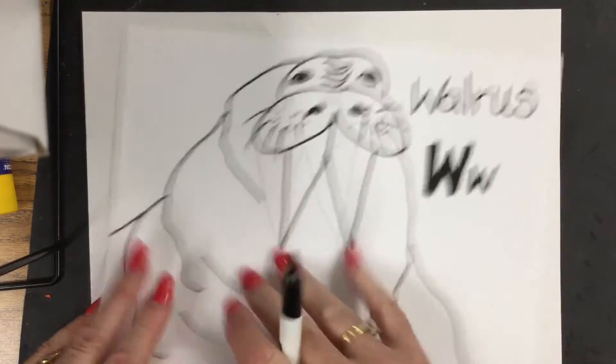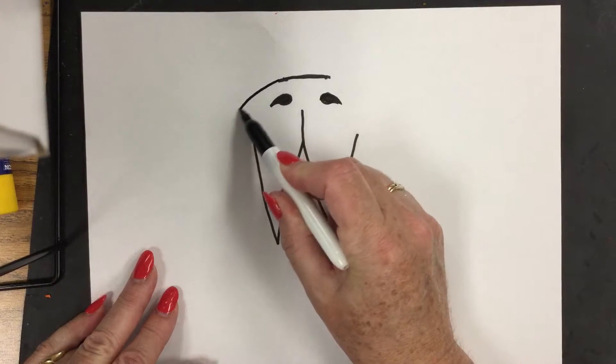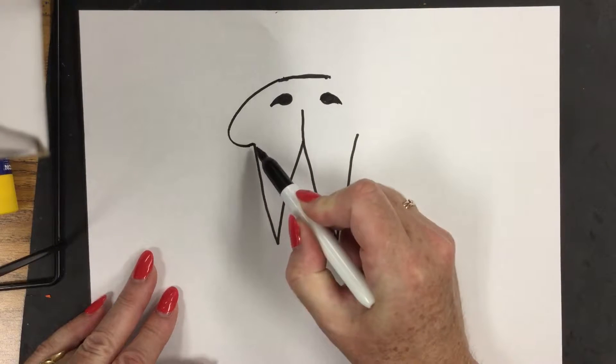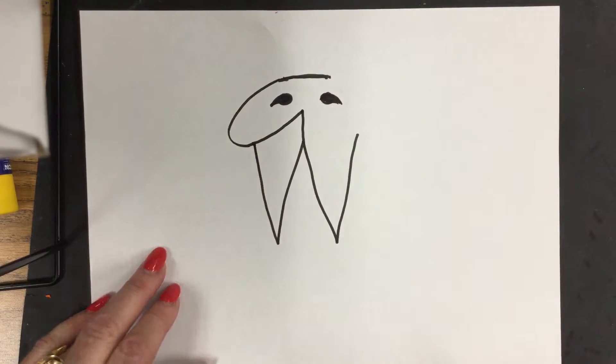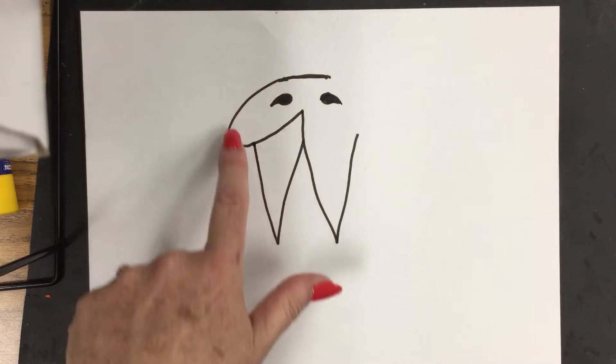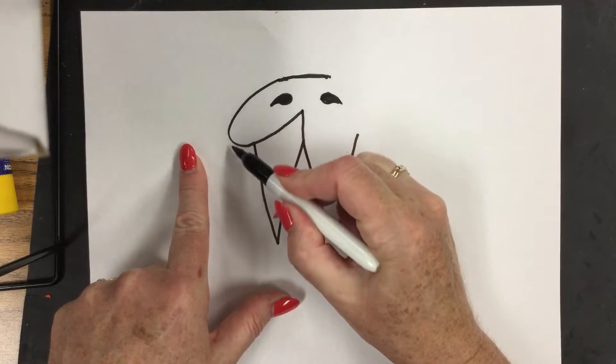That's how artists think — they think about one thing in relationship to another. This line is going to go past my nostrils. Watch — down and around, past the letter W, right to the top of number one. Down and around — it's kind of like a giant letter C.